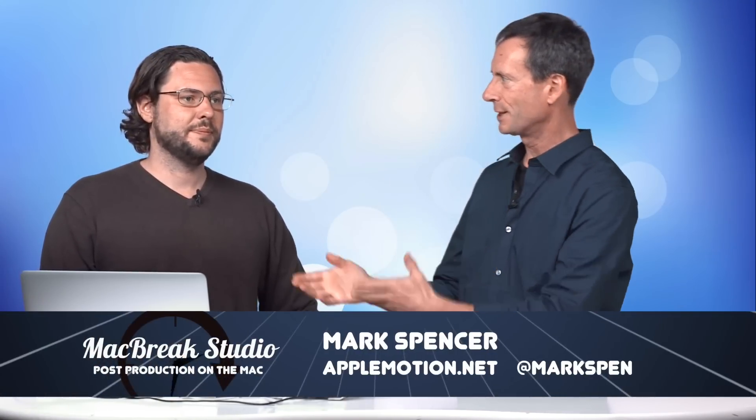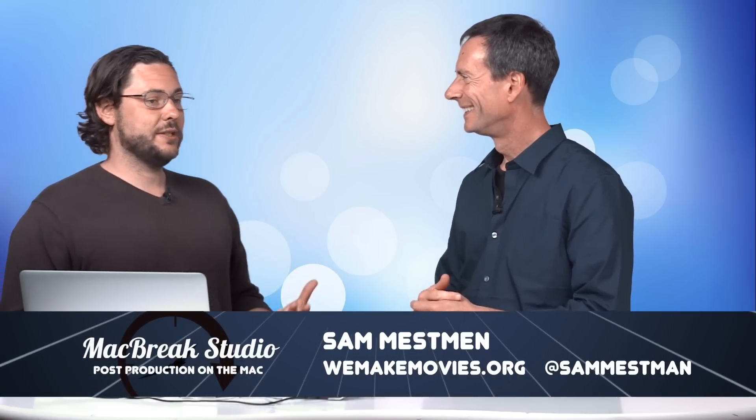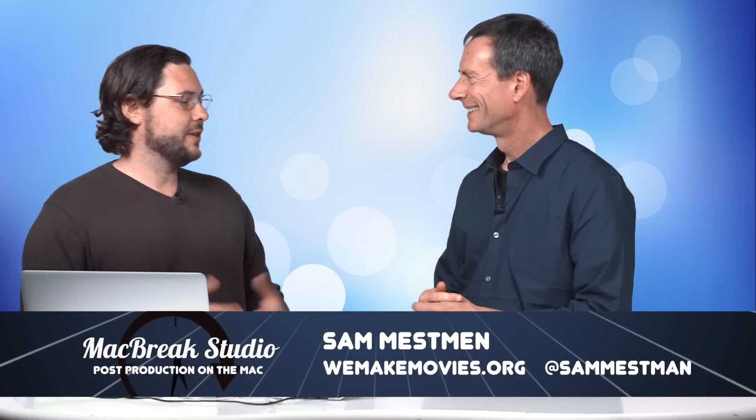Welcome back to MacBreak Studio. I'm Mark Spencer and we have our special guest Sam Messman, who's been with us a few times before. Welcome back. It's fun to have you — you're always doing something different. There's so much development happening here. Every time I turn around, there's either new features in Final Cut to talk about, or new plugins, and in this case you're going to do something by combining the power of two separate plugins in Final Cut to do something pretty amazing.